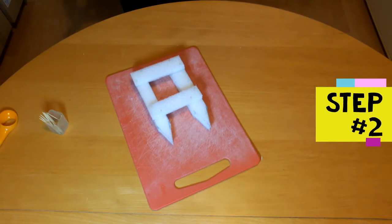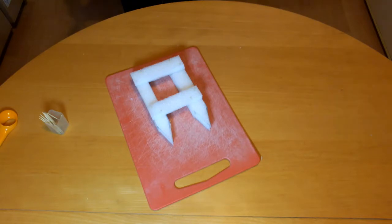Step 2 is to make the mast support. Cut a cube of polyethylene foam about 3cm across. Use two cocktail sticks to attach the cube somewhere towards the front of the hull.